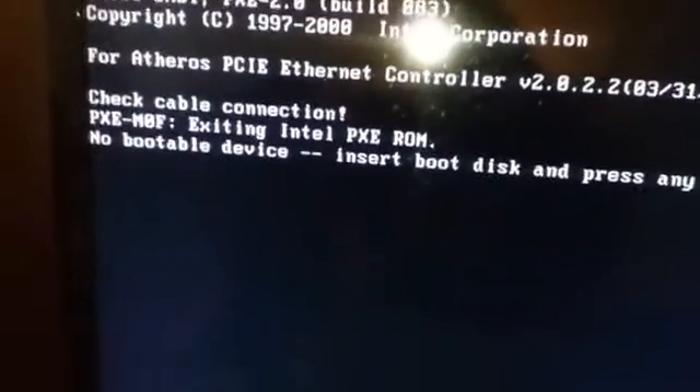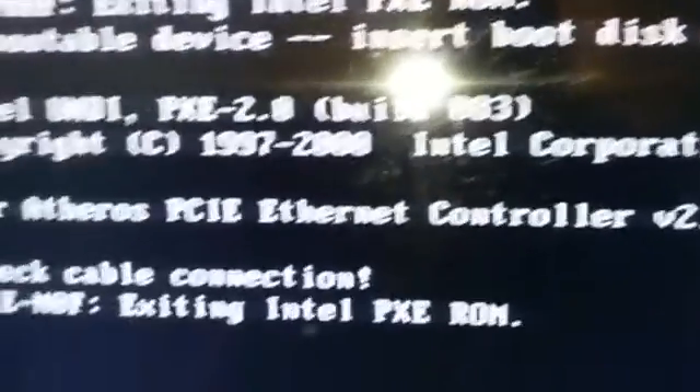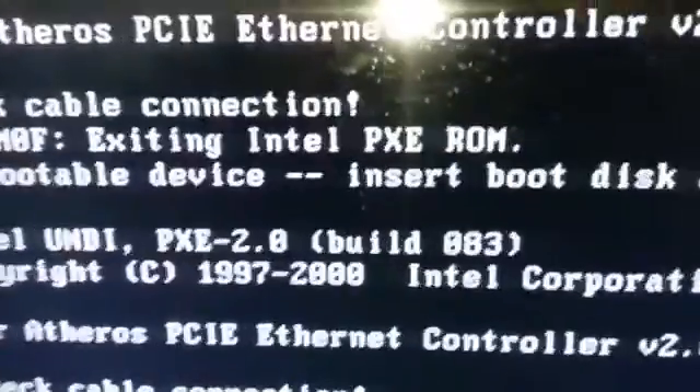Now that you guys have your computer set up, it's going to give you an error. All you need to do is take your Windows disk and place it into the drive. Make sure when you turn on the computer you put this as a boot source — plug it in and then close it. Then we're going to be pressing a key. Since it's not doing that, all we have to do is just press Ctrl+Alt+Delete.